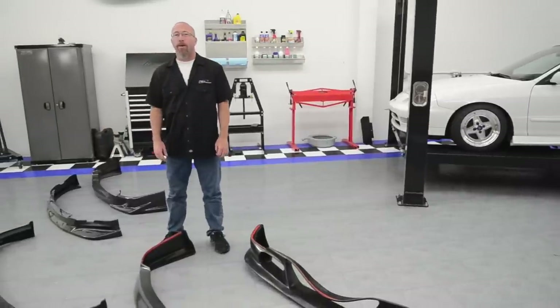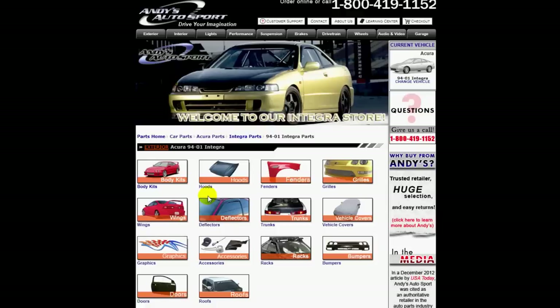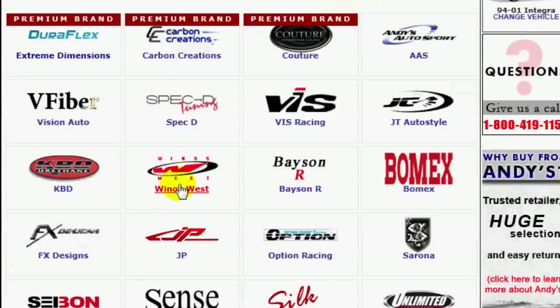They also improve the aerodynamics of your car by giving you more downforce and keeping air out from under it. Lips, fascias, and air dams are actually going to be listed under the body kits section of AndysAutoSport.com.